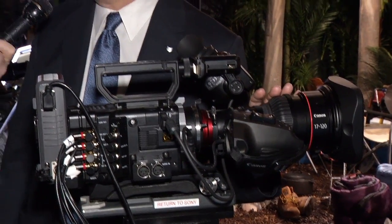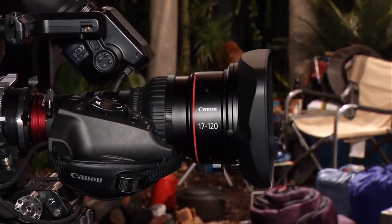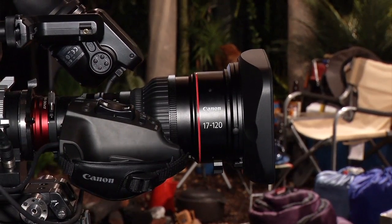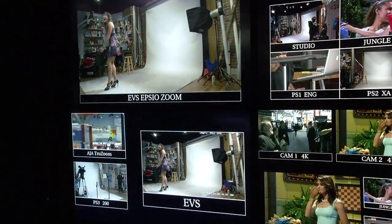Scott is most interested in 4K and zoom lenses at the show. He asks whether this lens can capture a crisp 4K image. Westfall confirms that 4K capture was one of the most important design objectives — Canon is strongly promoting this lens as perfect for 4K capture. The optical quality has been designed to match and actually exceed the needs of the 4K format.